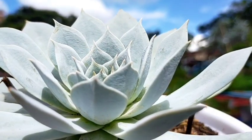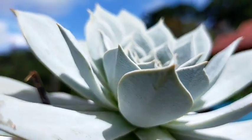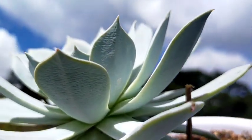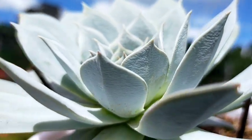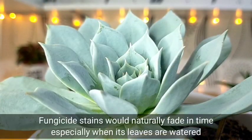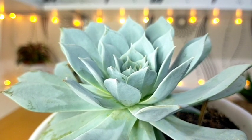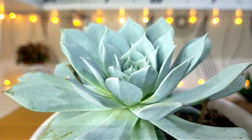This succulent is also not spared from fungal infections. In any case there is an existing fungal infection, you can apply some fungicide. In my case, I don't usually use broad-spectrum fungicide because it would stain the farina and it won't look as beautiful with stains on it. Especially since I don't let it get rained on and I don't water directly on the leaves, there's no way for me to wash off those stains — unlike other succulents where rain naturally fades the stains. So I try my best to prevent fungal infections naturally. First, avoid overwatering as that's the main cause. Second, I place it in an area with good air circulation or ventilation to prevent fungal infections from developing.